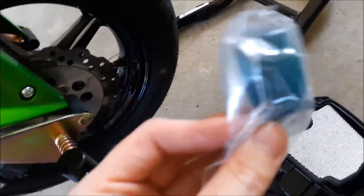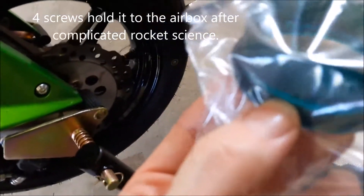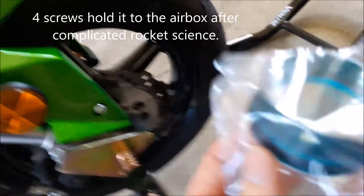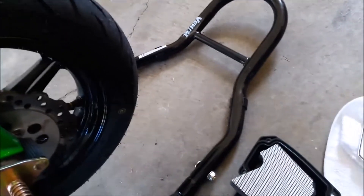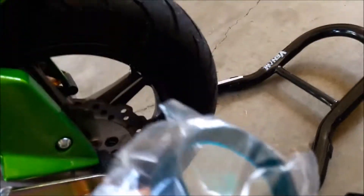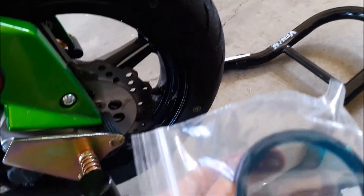Now what holds it in place is still a little confusing. I don't know if it just slides back in there like this, or it did come with one of these. So I'm thinking one of these is going to have to go in there just to snug it, but I'm not really sure what is going to hold it. I'm just not a hundred percent sure.